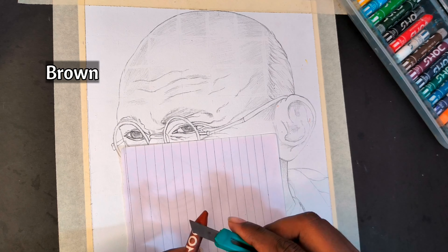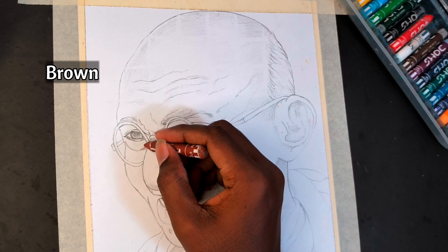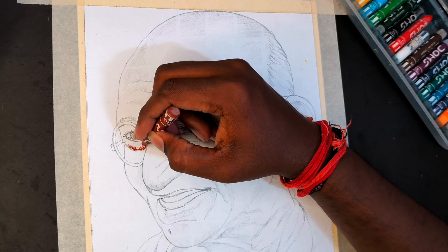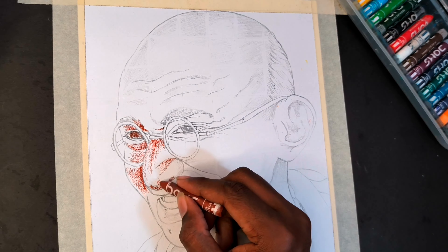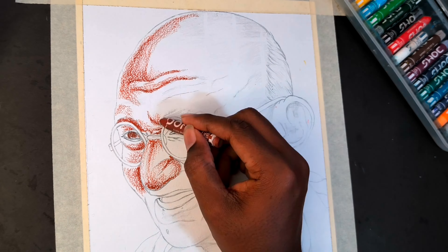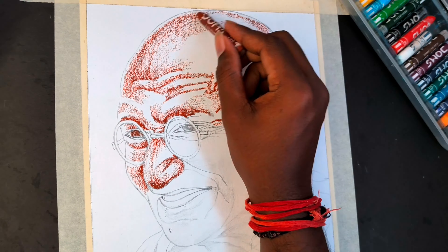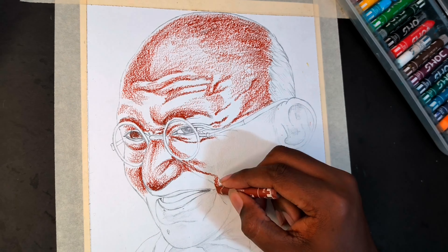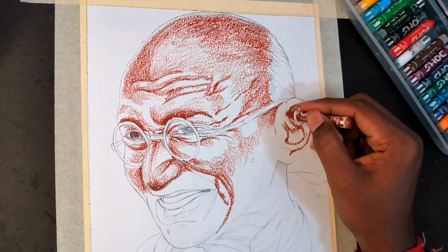Now I am going to show you the dark side and I am going to show you the brown side. Before that, I will show you the sharp side and demonstrate the sharp side shading process.